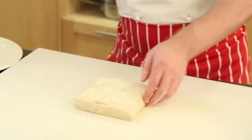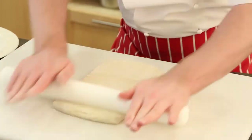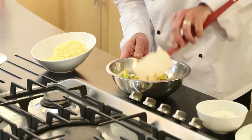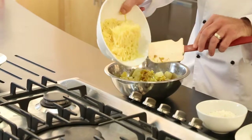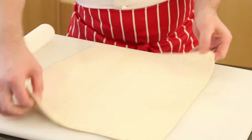For the pastry we're going to use puff pastry. All I'm going to do is roll this out into a large square. In with the potatoes, then the cheese. You can see the pastry is now rolled out to about one and a half millimetres.